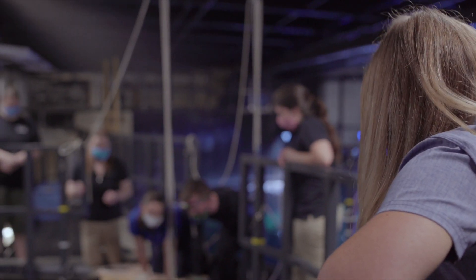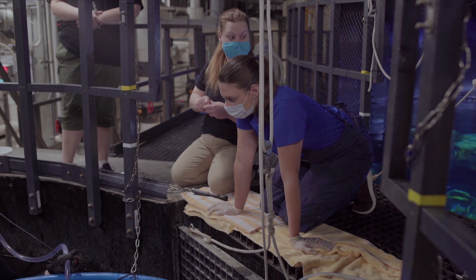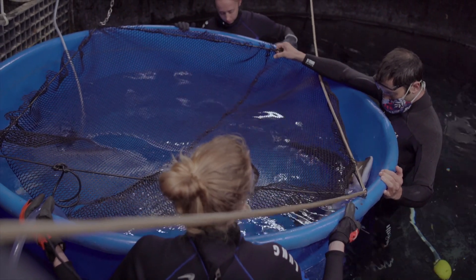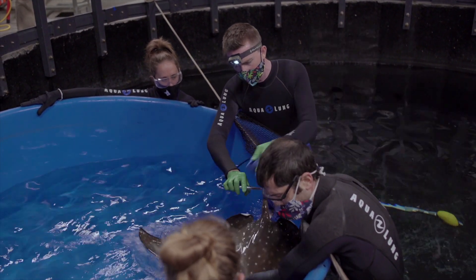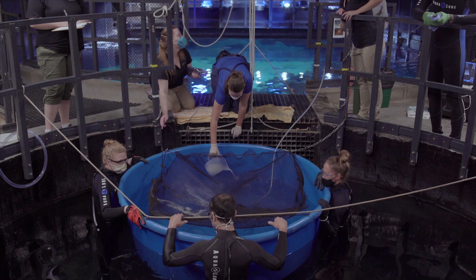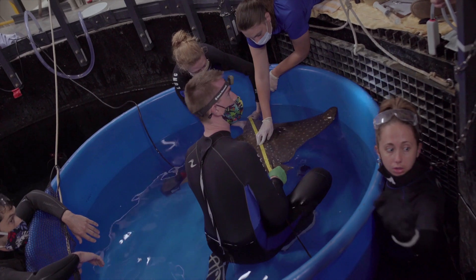The first thing that Dr. Sam is going to do, after we set up the oxygen and make sure everything is set, is hop into the acclimation pool and trim Surfer's barb, because safety is number one. Once the barb is off, Surfer will get into the blue tub where the medication has been added, and he starts to become sedated so we can get the morphometrics.